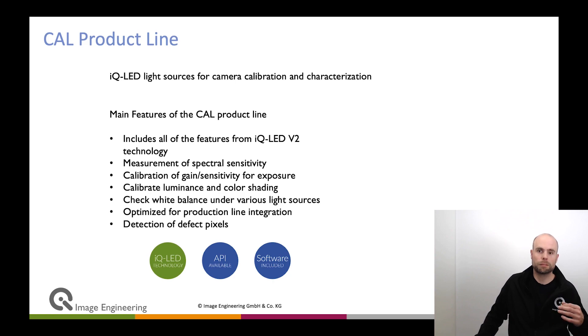Measuring spectral sensitivity is already high-end color calibration. If you produce a high-end device, you want high-end calibration. Measuring spectral sensitivity on a production line is definitely a huge trend that many companies are adopting nowadays to get the best possible performance from their devices. We're going to talk in another session about color calibration with CAM specs and IQLED technologies, so have a look at that session.